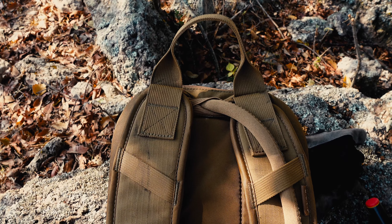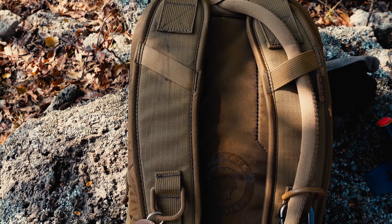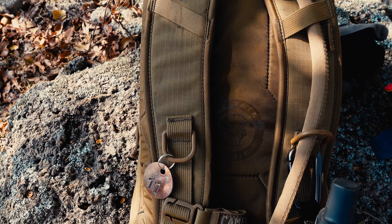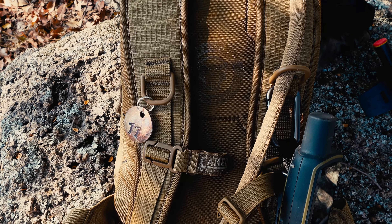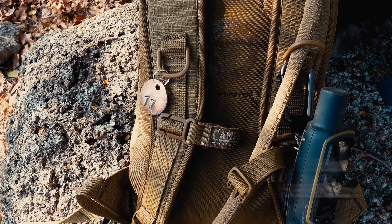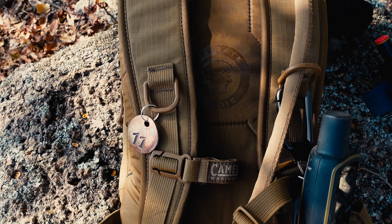I've been out as long as nine hours detecting with the pack on the whole time, and only experienced the normal fatigue from walking around detecting and digging all day. That really surprised me, because three litres of water in the Mil-Spec Crux reservoir weighs three kilograms or seven pounds. Obviously that weight drops as you drink the water.